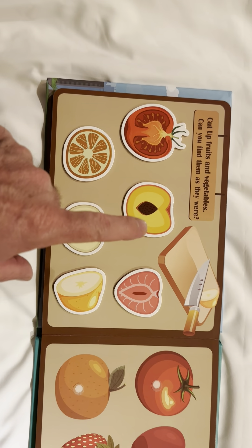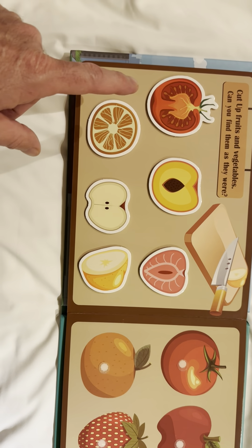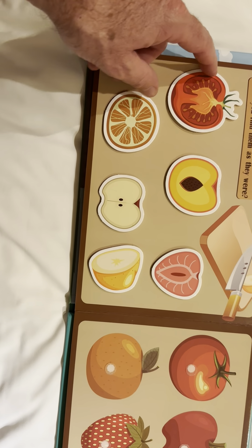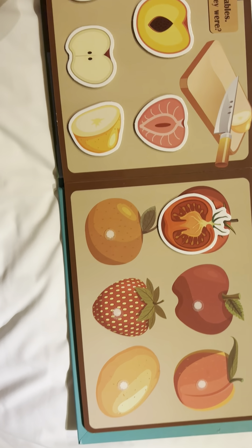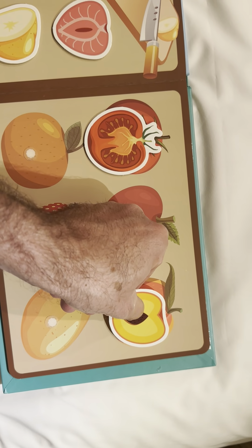These fruits and vegetables have been cut with a knife. Let's match the cut fruit and vegetable with the one that is not cut. First is tomato — a cut tomato and a whole tomato. This is a cut peach. And a whole peach.